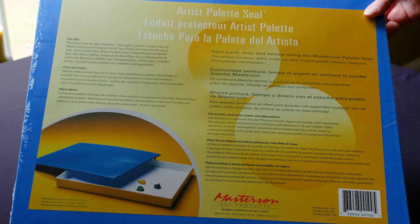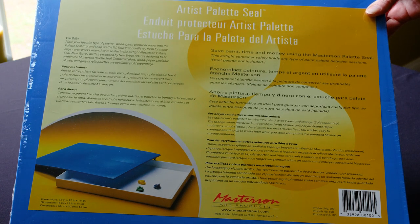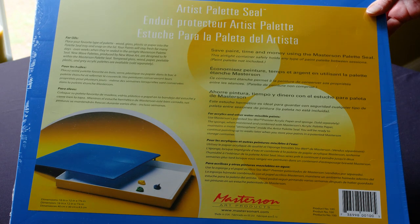What's great about the Palette Seal is it can fit pretty much any one of the palettes I already showed you as a way to store paint overnight or in between painting sessions. It's also a great way to take that palette and travel.